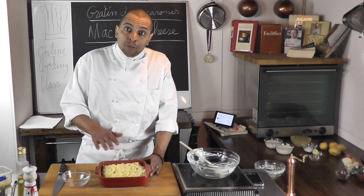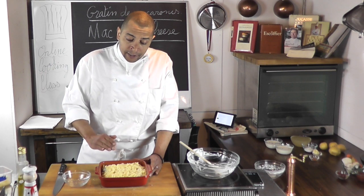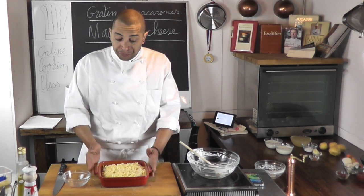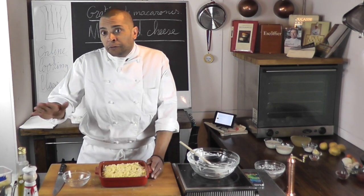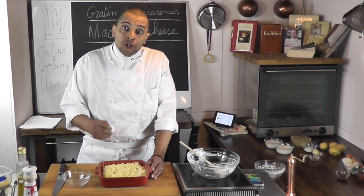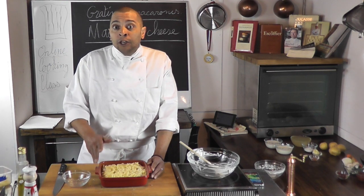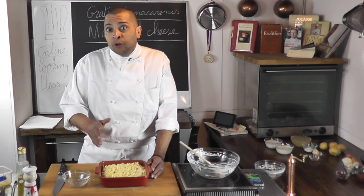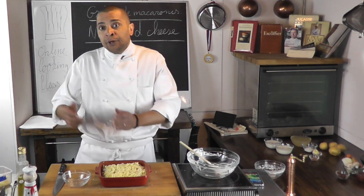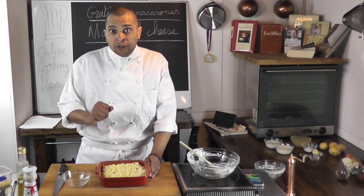I'm going to put it under the broiler in my oven. Since everything is hot — I just made the bechamel sauce and just cooked my pasta — five minutes under the broiler is going to be enough. If you had prepared this dish earlier in the day and it was in the fridge, you would want to put it in the oven at around 300 degrees for a good 20 minutes and then finish under the broiler to make sure it's hot all the way through. If you just take it out of the fridge and put it under the broiler, you'll get a nice color but it would be cold inside — so that's a very important point.